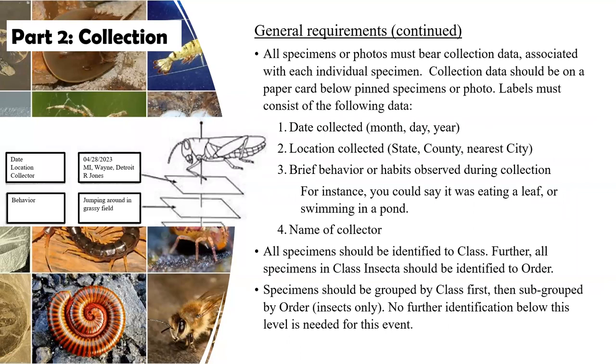For collection data, all of the specimens — each and every one — must have the date (month, date, and year) that it was collected, the location (state, county, and nearest city), some observations about the behavior and habits that the insect or other arthropod was exhibiting during collection time, and the name of the collector.